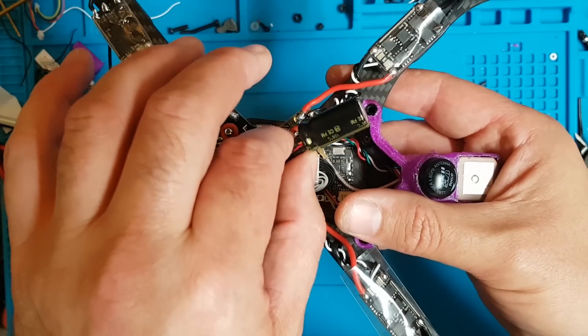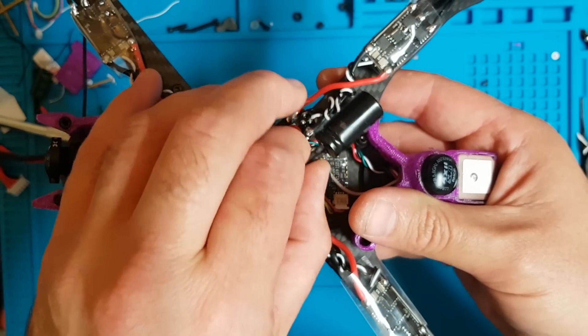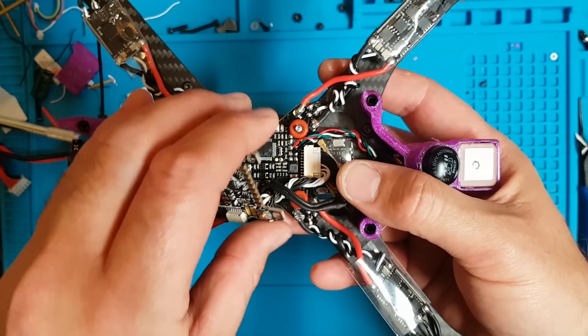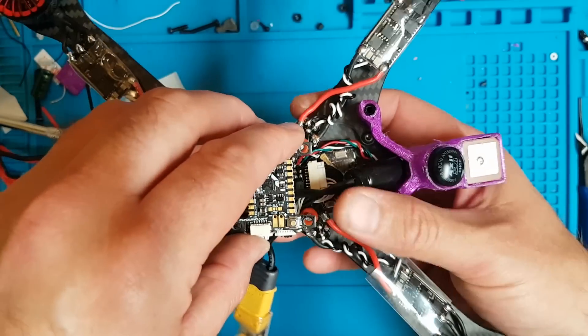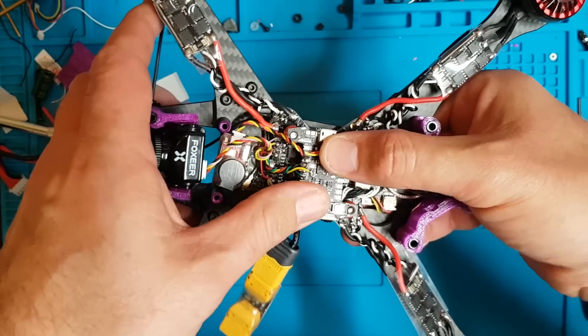I've connected my capacitor and used a bigger one simply because I've got acres of space at the back. This is a 1000uF 35V. If we drop the KISS board back on top — because it's rather springy — the build is coming together.